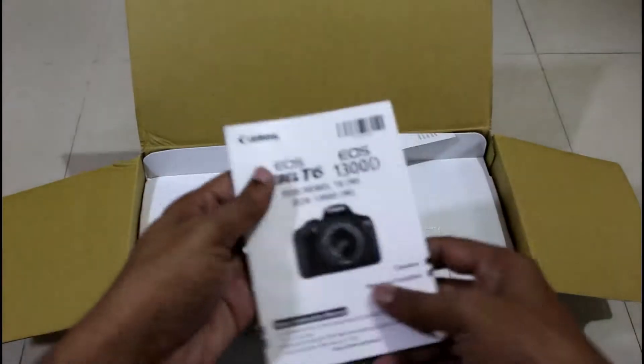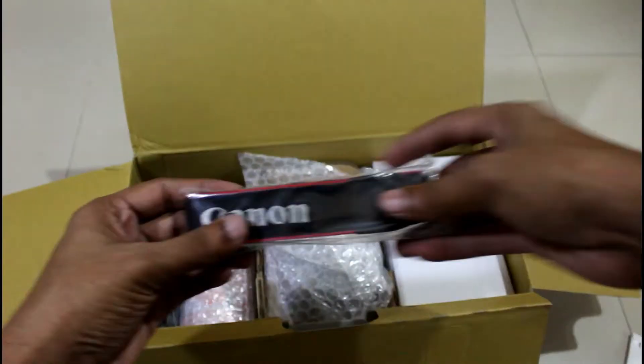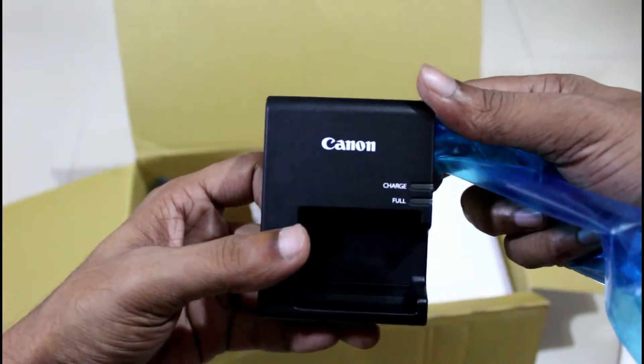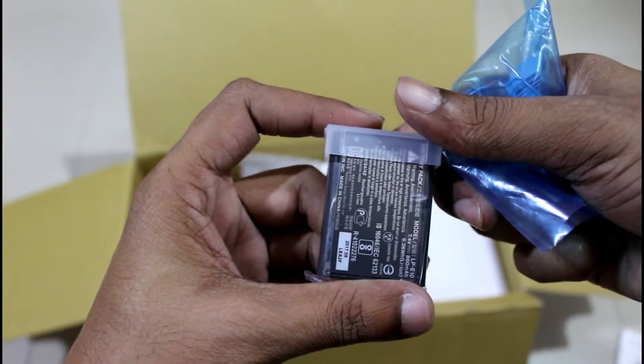The first thing we get is the user manual, and I would recommend you to go through this if you are a beginner. Next, there is some paperwork and the warranty card on which we get two years of warranty. Moving to accessories, we get a strap, then there is a power cord for the charger, and then there is the charger itself which has two LEDs indicating full and charging mode. Then there is a battery of 860mAh.